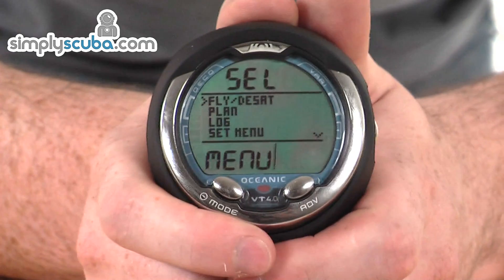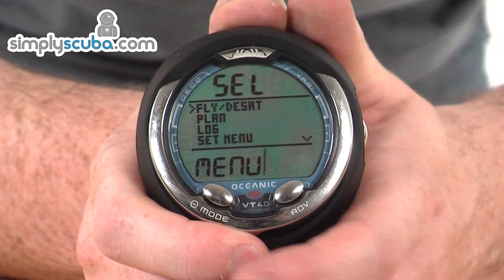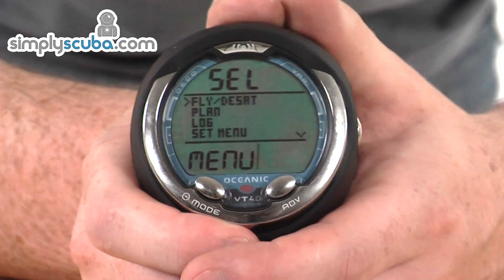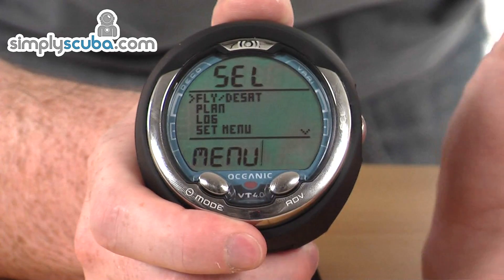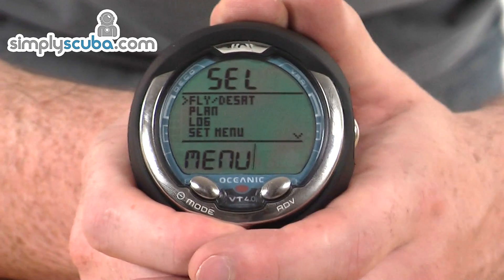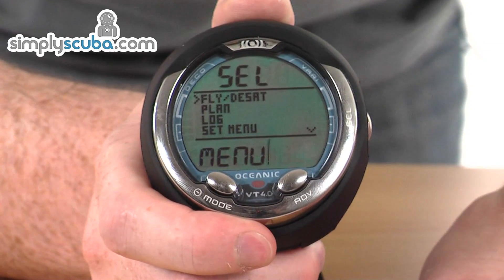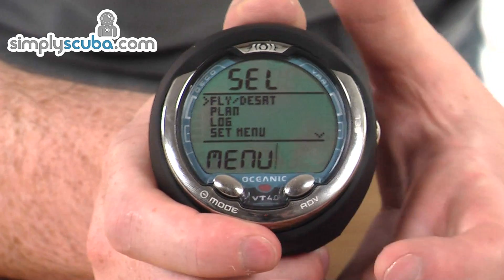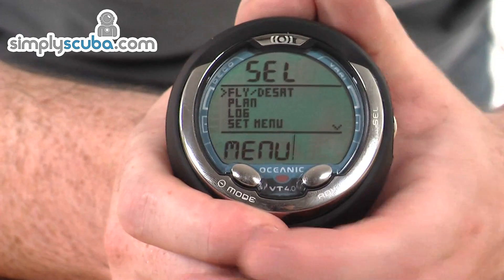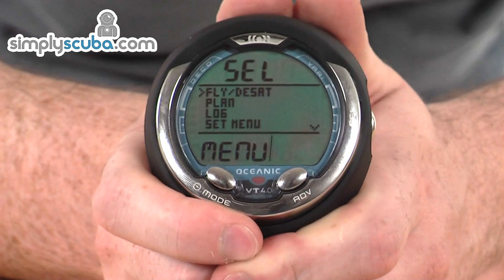You can switch between three different gases on the computer and have up to three different transmitters as well, so if you have different mixes on a dive you can switch between them wirelessly. If your buddy also has a wireless transmitter, you can use one of these settings to find out how much air they have left in their cylinder. You can buy those wireless transmitters separately, or as a package with the computer and transmitter together. It's a fantastic little computer — very easy to use and really well made. Come and take a closer look at SimplySCUBA.com.